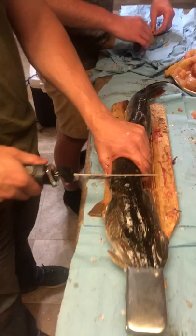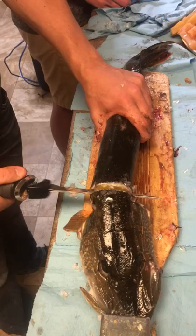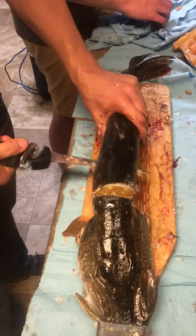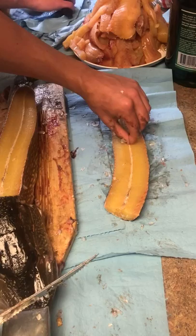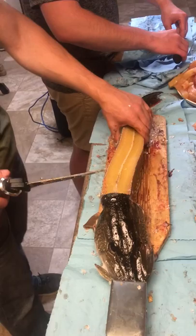Get the back strap out first. We're going to go straight down. Back strap — straight down, feel the bones. Take your knife and just turn it. First piece, you're going to cut down on the side of that white strip there, then get the skin out, and that'll be your first fillet.